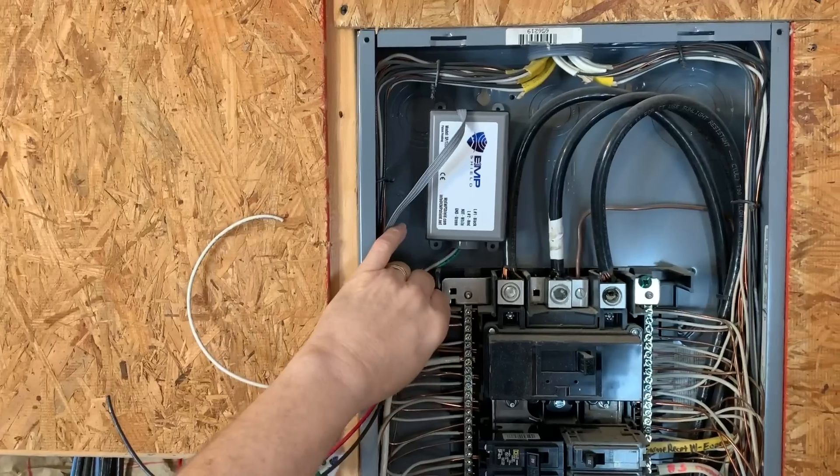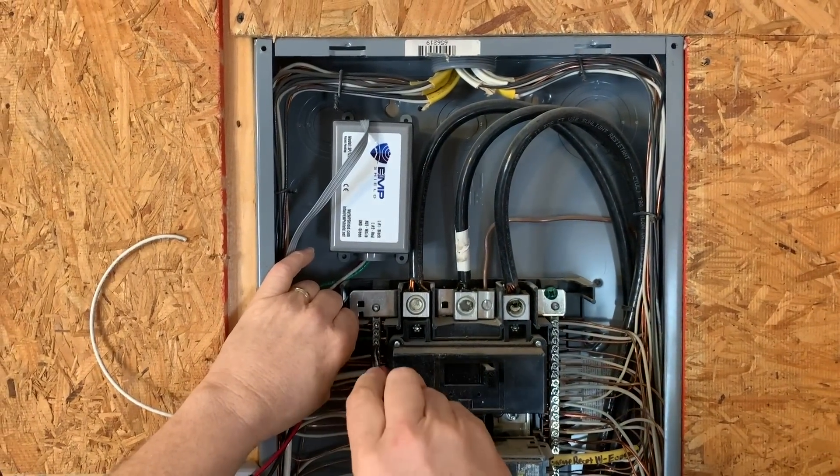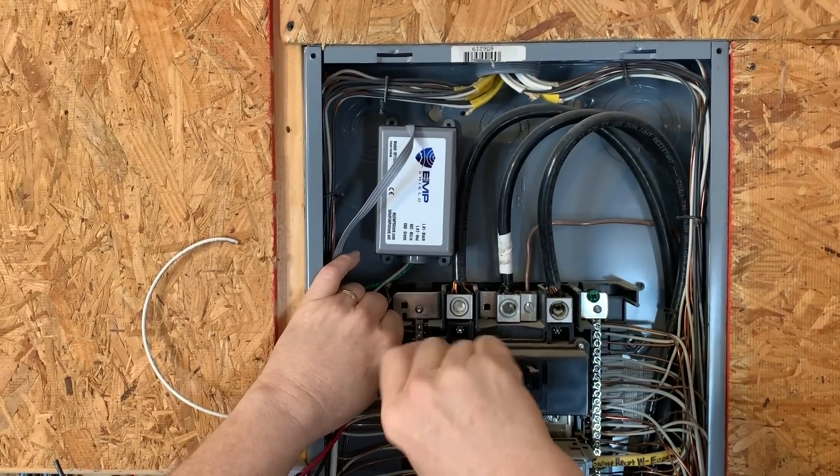Start by installing the green wire into an opening in the bus bar, and then tighten the screw firmly to ensure the wire is in place.